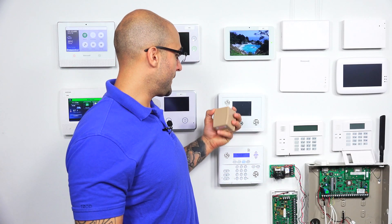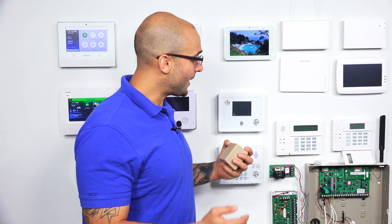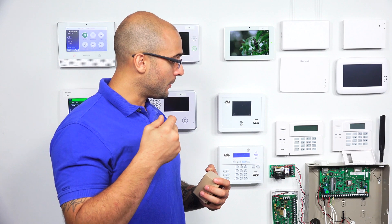Another instance where you would get this larger transformer is if you have a Vista 21IP. On the 21IP, you're probably not going to use a shared transformer setup like you would on the 20P, because the 21IP has built-in communication options — it has an IP jack right on the board, and you can also install a proprietary cellular communicator that works on the system.